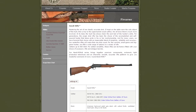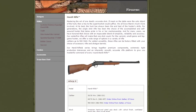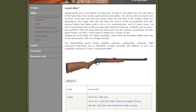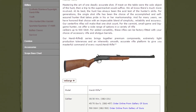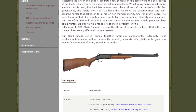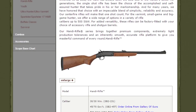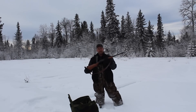Hi YouTube, today we're going to have a look at the 4570 from H&R, the Handy Rifle. It's a really good bush gun — it's a .45 caliber and it dates back to 1873. There's been a resurgence in the rifle so I thought I'd do this quick review with my friend Pete. Here we are, H&R 4570 single shot.